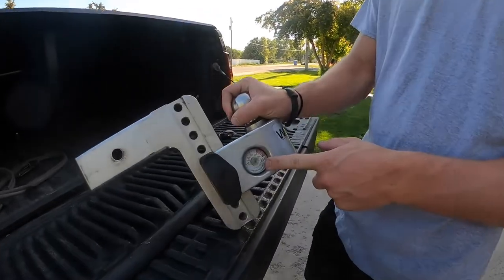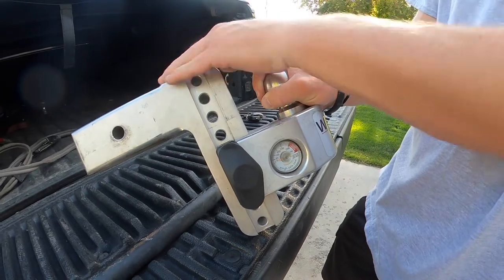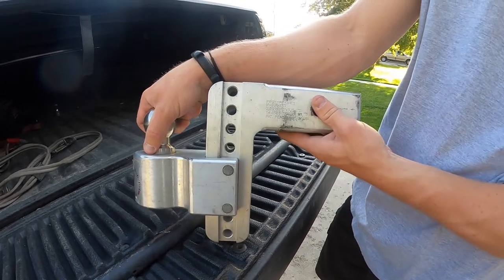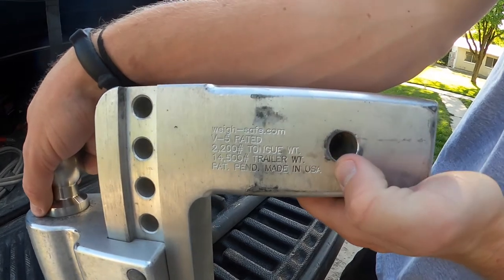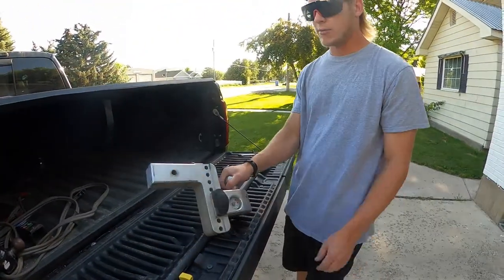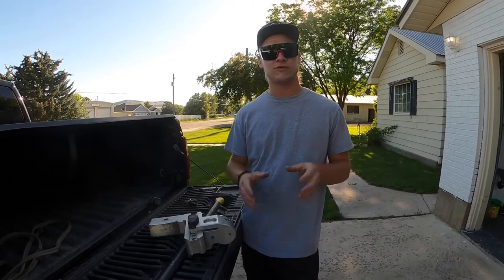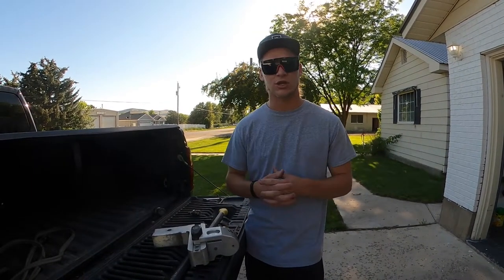The reason I went with the WaySafe hitch is because it has a built-in scale on the side. The max tongue weight for this specific hitch — the two and a half inch shank with six inch drop — is 2,200 pounds with a trailer weight of 14,500 pounds, all engraved right into the side along with their website info and 'Made in USA, patent pending.' You can load your weight out properly — optimal weight distribution for a trailer is 10 to 15 percent, ideally around 12 percent.